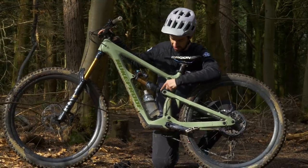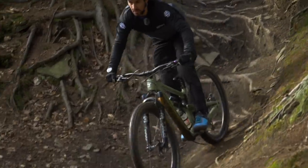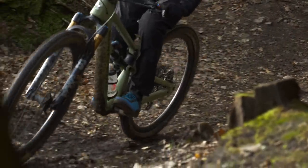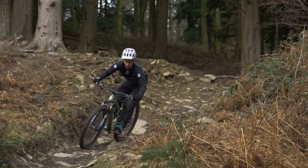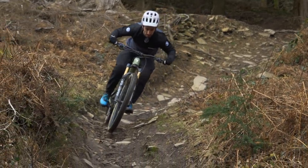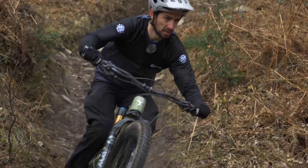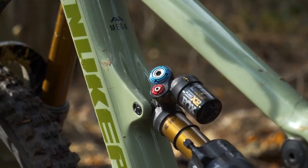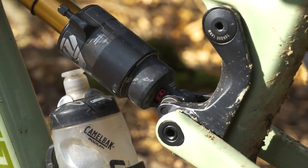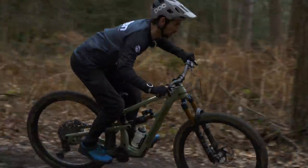Rebound damping — which is this dial on this Fox shock — controls how fast the shock rebounds after a big hit or a compression. If the rebound is too fast, i.e. not enough rebound damping, you can bob and lose control or grip. Too slow and the suspension can pack, meaning it doesn't rebound in time for the next hit, and that can make your bike feel harsh. Some shocks just have one rebound control for the whole range of hits. This Float X2 shock actually has high-speed rebound, which controls the big hits, and low-speed for smaller bumps but at any speed.